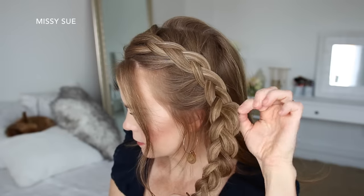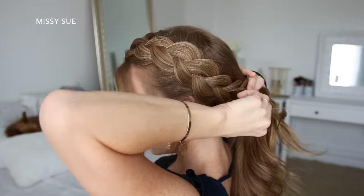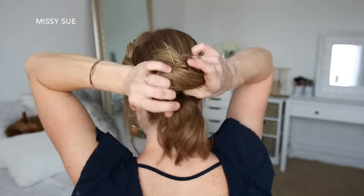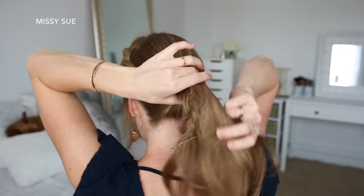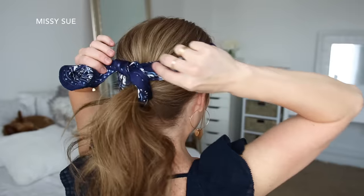Then I can go back over the braid, pulling on the edges to make it a little bit fuller, and then I'm going to combine all of my hair together into a low ponytail, adding the braid in last, and tying it off with a hairband. Then I can remove the bobby pin from the end of the braid, and tie my hair scarf around the hairband.